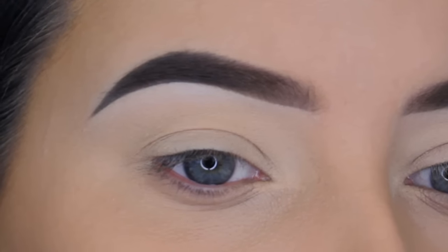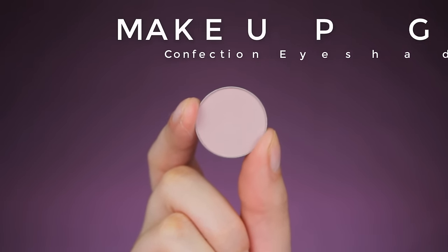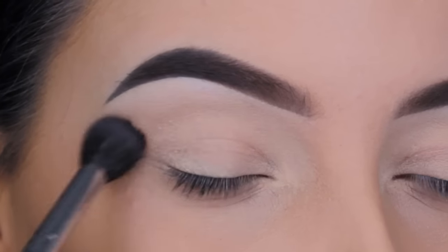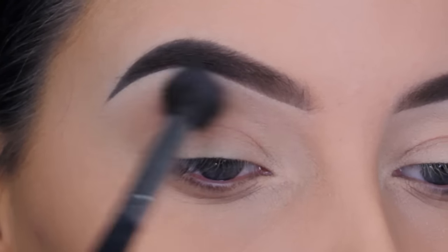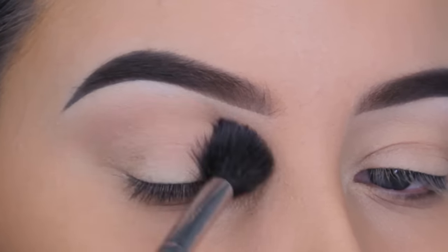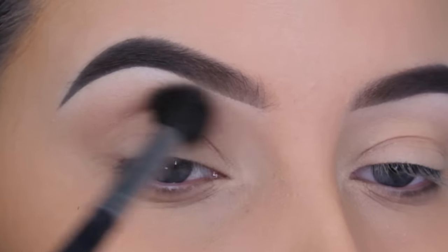Hey guys, welcome back to my YouTube channel. For today I started using some primer — I use the MAC Soft Ochre Paint Pot, which will get rid of all the redness on the eyelids. Then I'm going in with Confection eyeshadow by Makeup Geek. It's a very light pinky purple mauve eyeshadow shade, perfect to use as a transition shade since it's slightly darker than my own skin color.